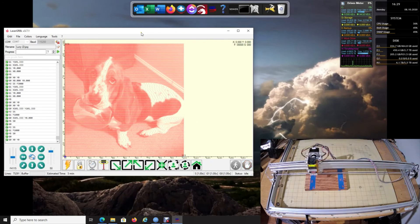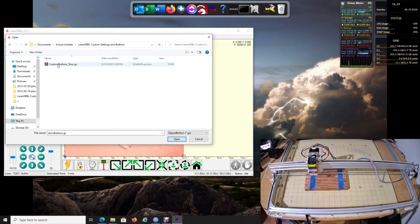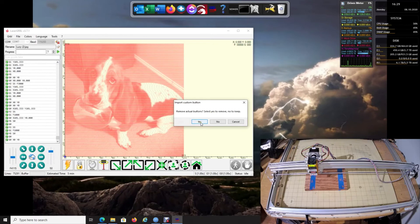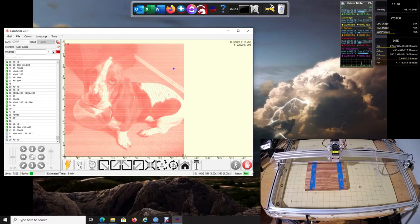If you want my program that sets up all the buttons for you, the link will be in the description. If you'd prefer to just use the buttons alone, right-click and go to Import Custom Buttons — it will ask if you want to remove the existing buttons; click yes on all of them and they'll be added. I hope this helps with centering your projects. Remember: bottom-left, top-right, bottom-right, top-left, and center. I also did a big circular board recently using the center piece — click the center circle button and the laser runs in a circular motion.